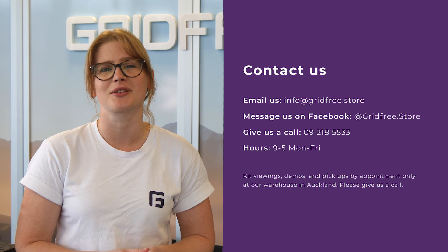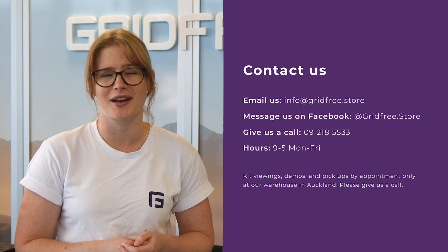The next step is inputting all of those settings into your inverter. Now that I've run you through what generator you want and what configuration is best for you, I'll hand it over to our solar expert Billy to run you through all the settings. If you need any help picking a generator or you just want a second opinion, please get in touch — we're happy to help.